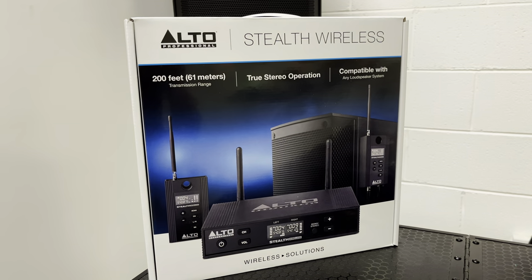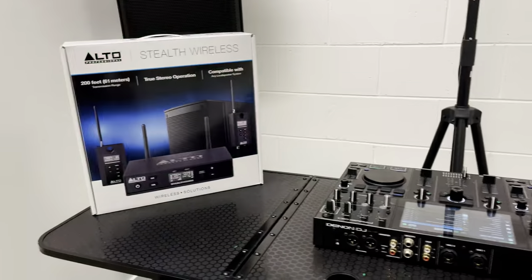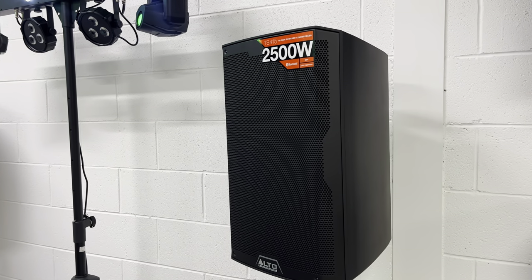Let's take a look at the all-new Alto Stealth Wireless, also known as the Mark II version. I'm going to hook it up with the Denon DJ Prime Go and the all-new Alto TS4 speakers — in this case the 15s.